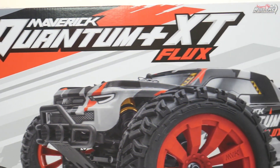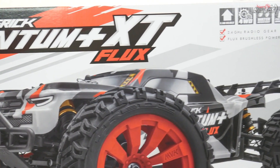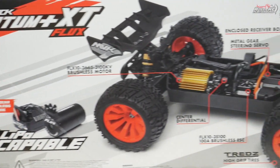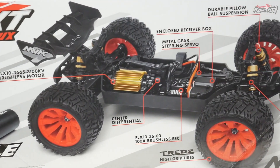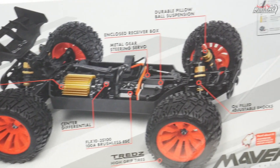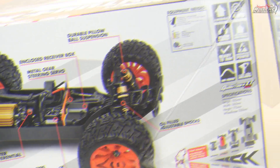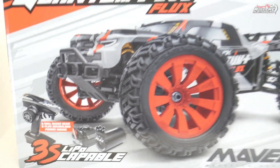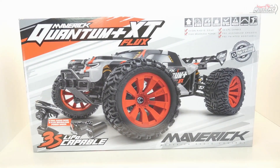Today we're going to be looking at a new product from Maverick RC — this is the Quantum Plus XT Flux. This is a bigger, beefier version than the original Quantum, so we're going to be taking this out of the box, looking at it in some detail, and putting it side by side with the original Quantum so you can see the size differences and what they've actually changed on these cars.